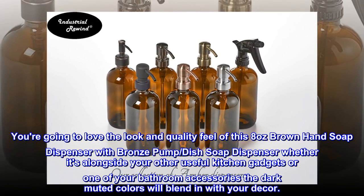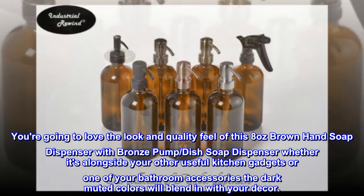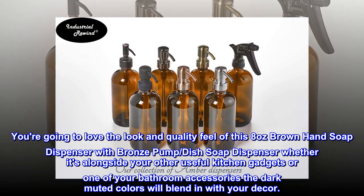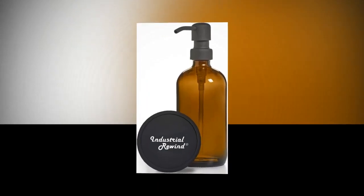You're going to love the look and quality feel of this 8-ounce brown hand soap dispenser with bronze pump. Whether it's alongside your other useful kitchen gadgets or one of your bathroom accessories, the dark muted colors will blend in with your decor. Top reviews from the United States: